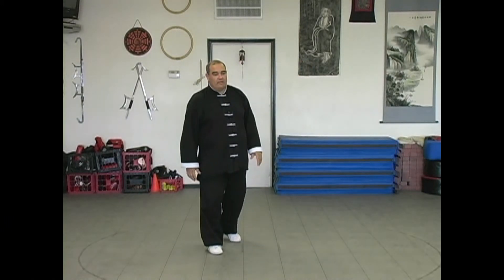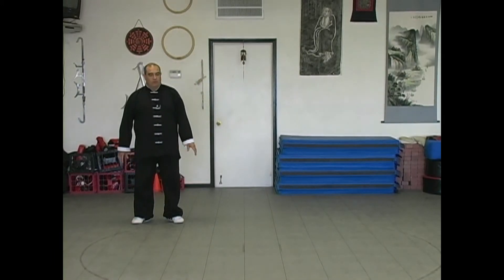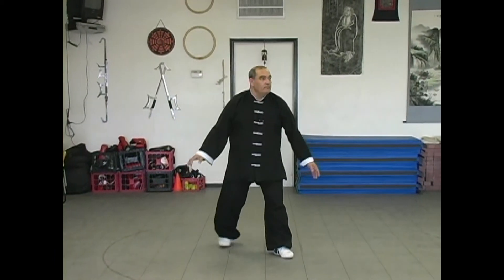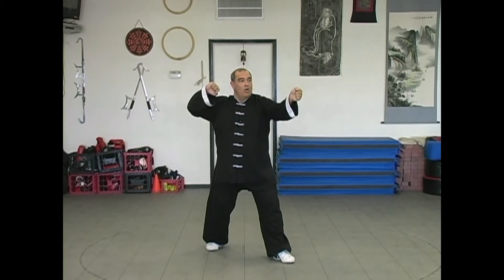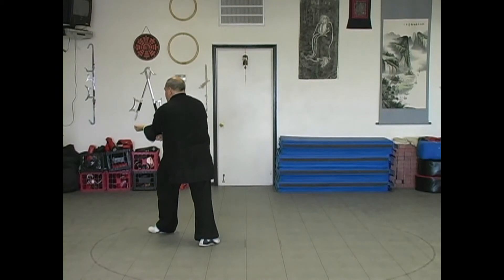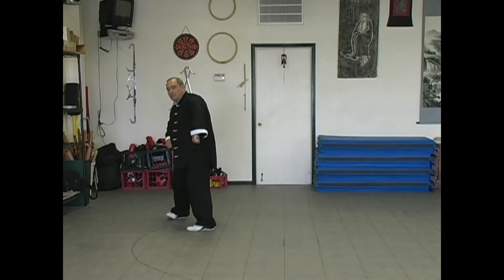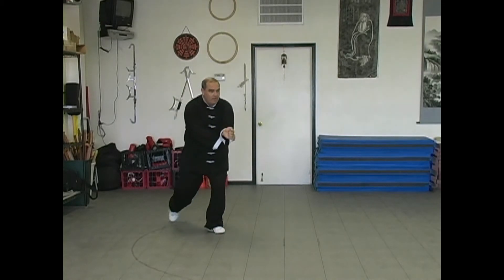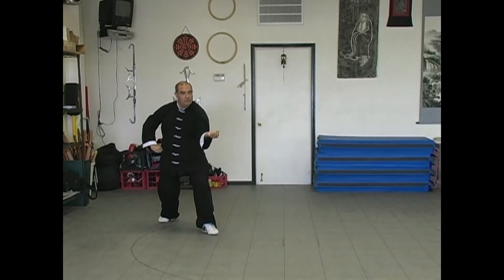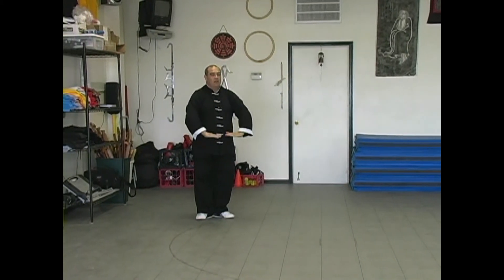Let's take another look at that. Let's see if we can give you a diagonal angle — perhaps a little bit more to see. From here, we're going to come back, turn, pivot, step — the arm swings out. Step, the arm does the earth. Hook step, turn, lift. Set up, earth, set up, earth. Step back and stand and close.